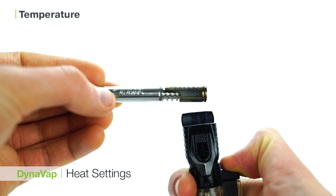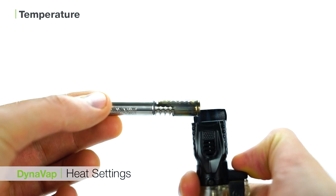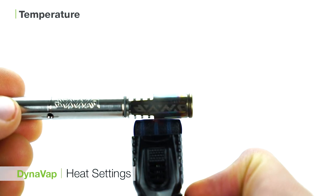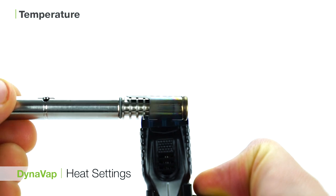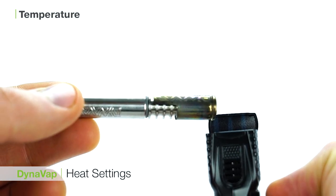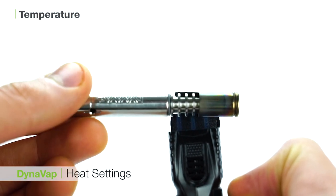Temperature control for the DynaVap is dictated by where the flame of the torch is positioned on the cap. Placing the flame further into the cap will allow for longer heat up time and let the unit reach maximum temperature, while placing the flame near the tip will result in milder, more flavorful draws. For best results, we recommend using a torch lighter with three flames in a row and slowly rotating the DynaVap to spread the flame evenly.